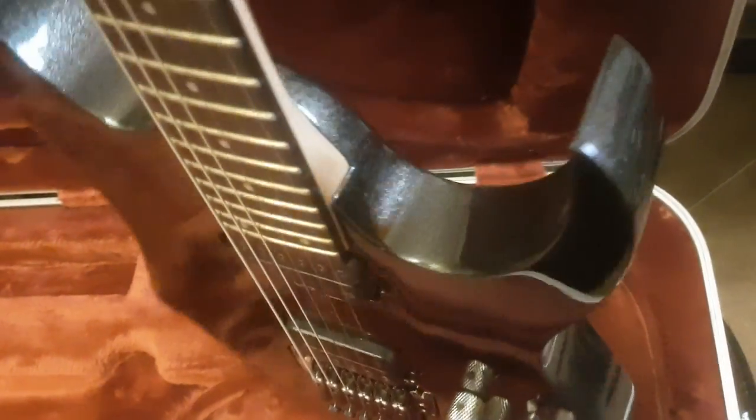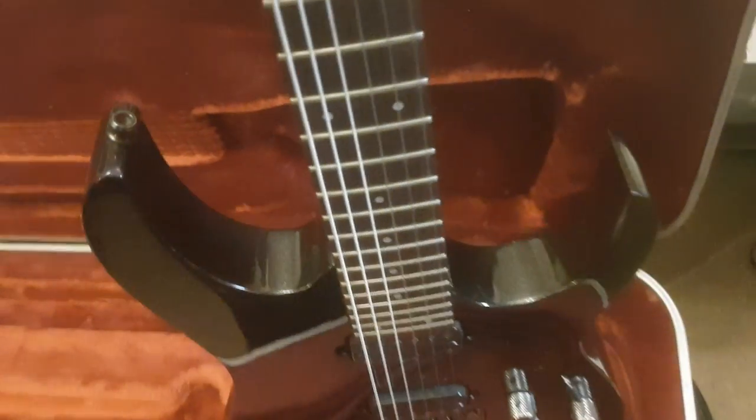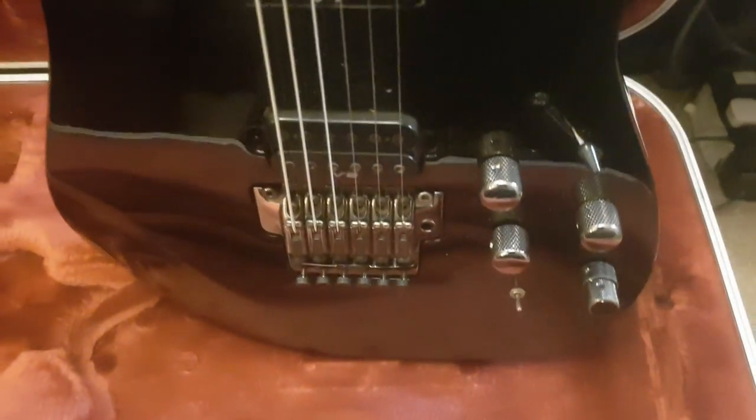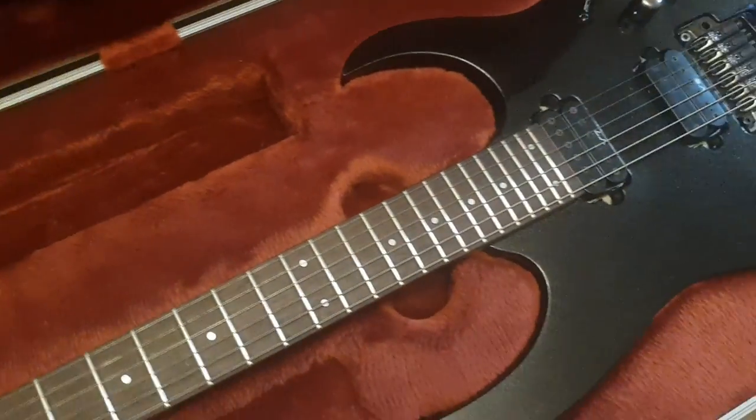Go ahead and take a look at the neck pocket here — very nice, very nice. Beautiful guitar, guys. Killer value for the money, especially with this case. It is for sale if you want to buy it.